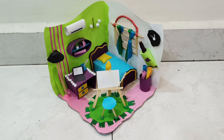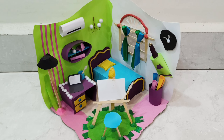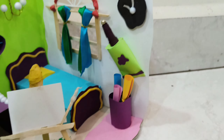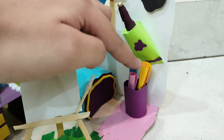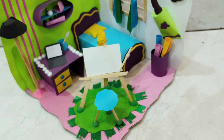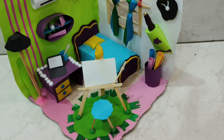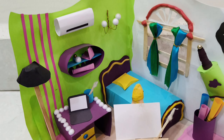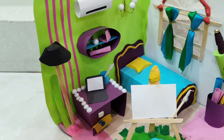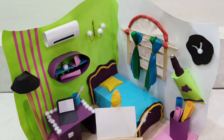Next is this bedroom for an artist — this is my favourite. I used paint tubes, made an easel, a shelf, and a laptop drawer. The curtains here use a technique I really like — if you want to make curtains and have cloth, you can do this.